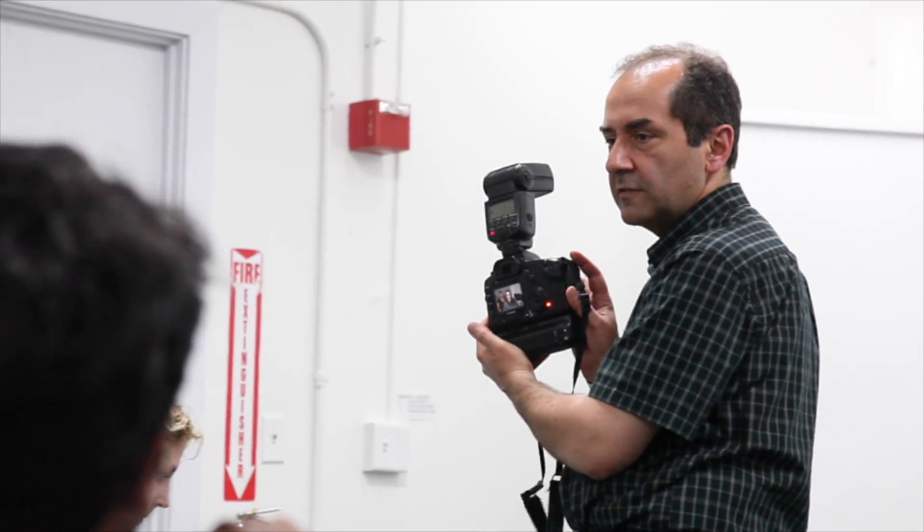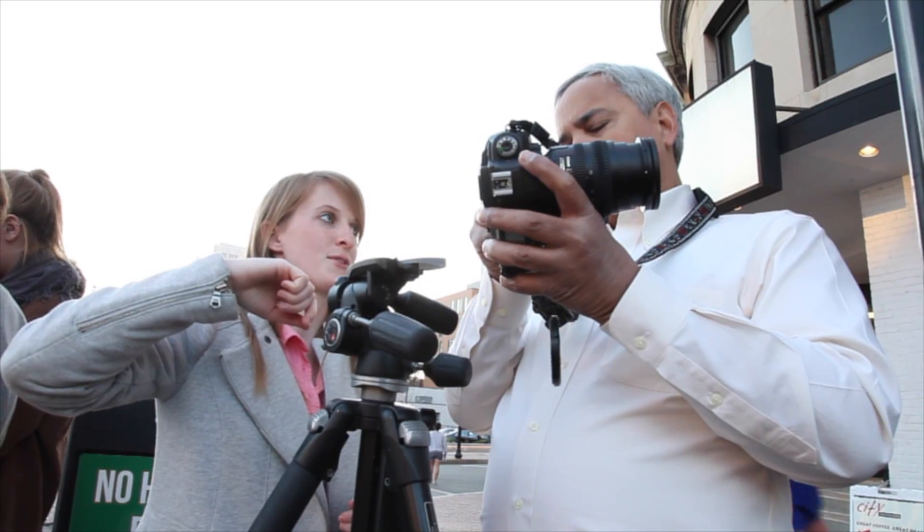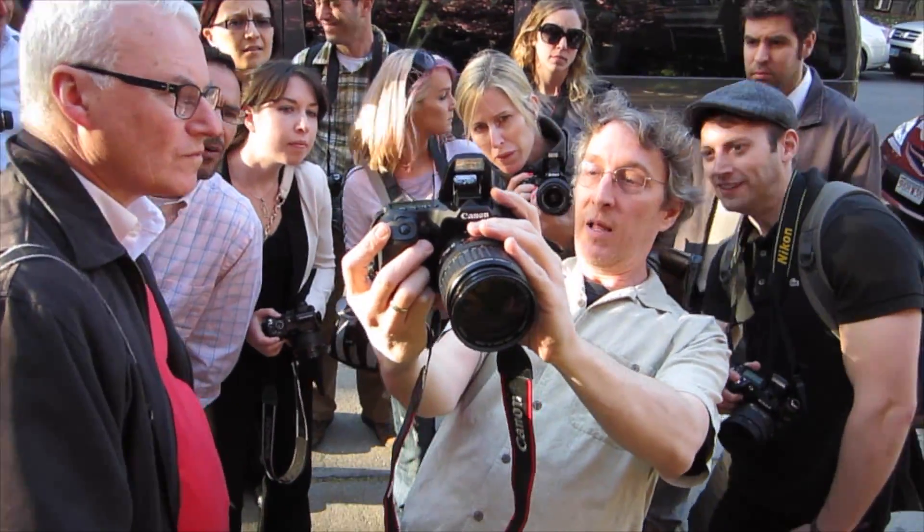Interactive classroom sessions, as well as shooting and imaging assignments, will provide a deeper understanding of the tools and techniques available to you within digital photography.